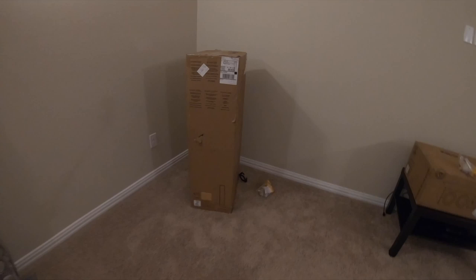Alright guys, we just got all the boxes up the stairs. It's another 100-degree day here in Texas, so it's been a hot one, to say the least. But here's the space we're going to be dealing with today. We're going to be doing some tower speakers. We're going to pull these wires down on both sides. And we're using the RP6000Fs from Klipsch.